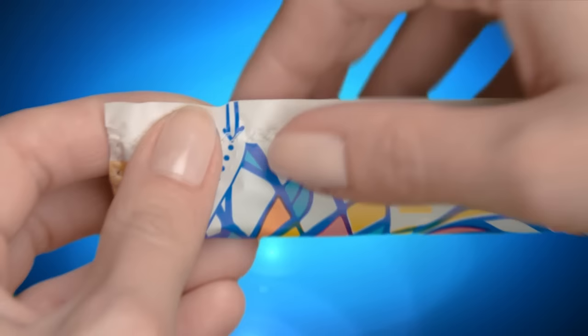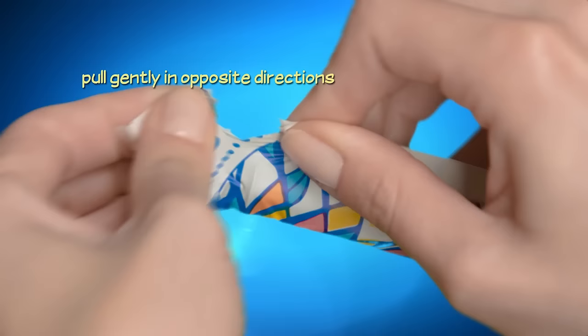The easiest way to open the wrapper is to grasp on either side of the perforation, marked with a blue arrow and dotted line, and pull gently in opposite directions.